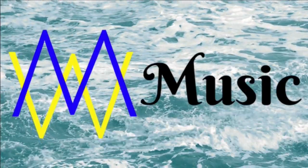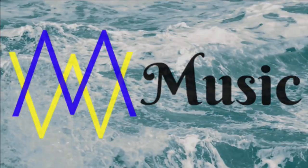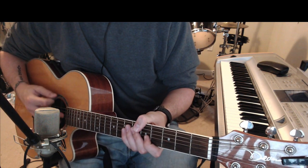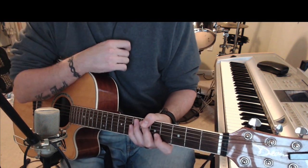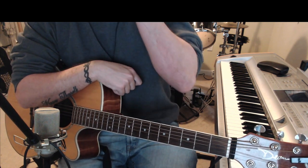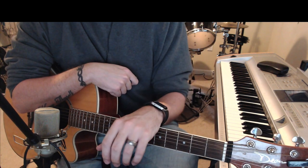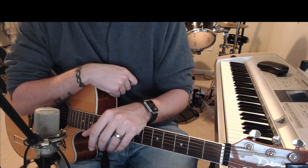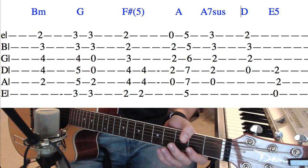Mystic West Music here. I'm going to be bringing you a guitar chord lesson for the song 'The Greatest Show' from the movie 'The Greatest Showman.' If at any point in this video you need to pause it to look at the tabs provided, please feel free to do so. Let's go ahead and get right into this song.